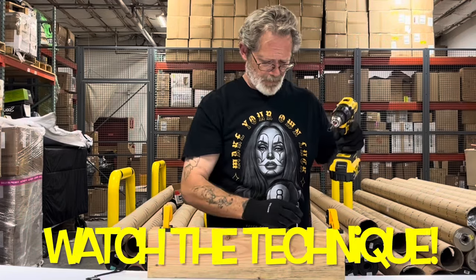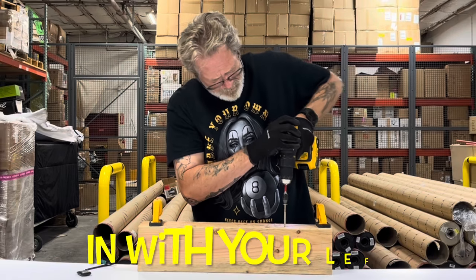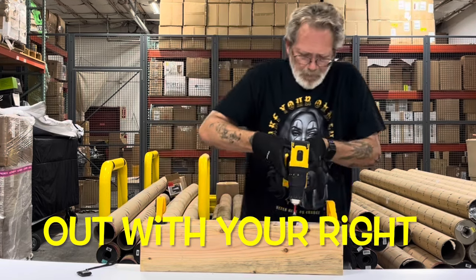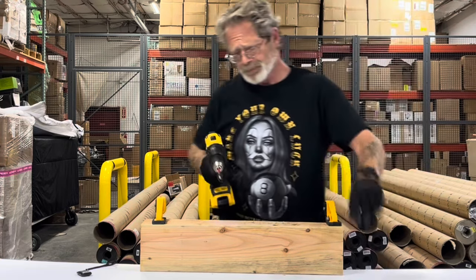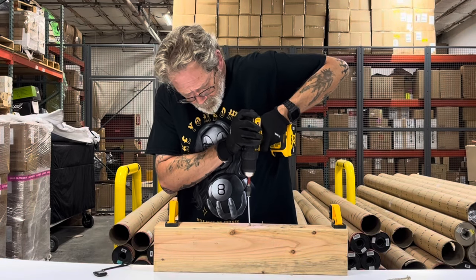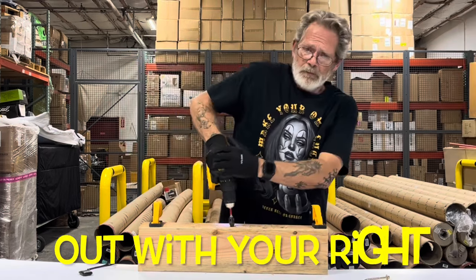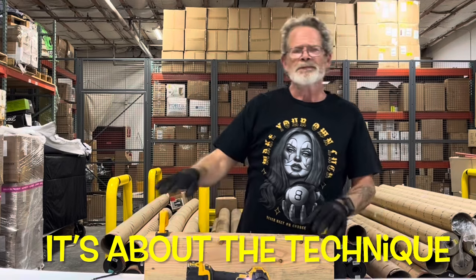Let's start with the small one. Now for the bigger one. You see, it's all about the technique.